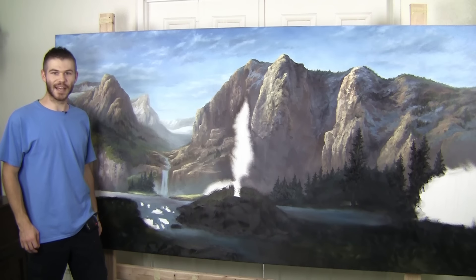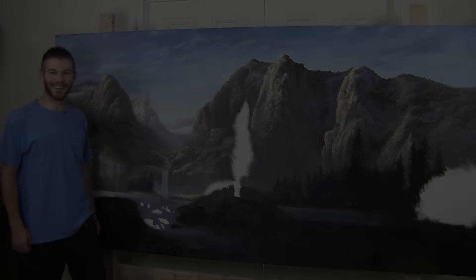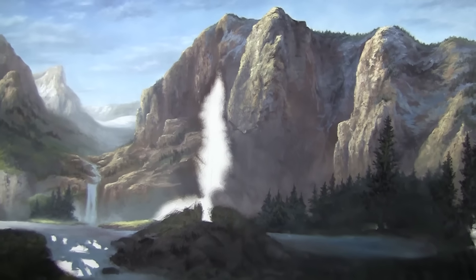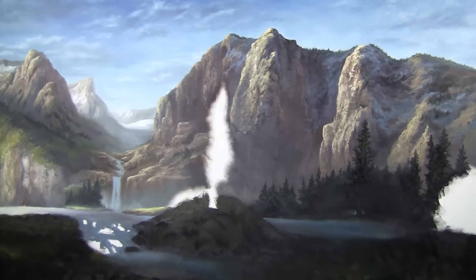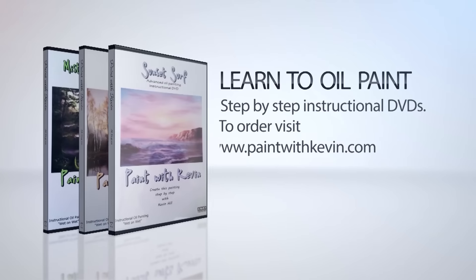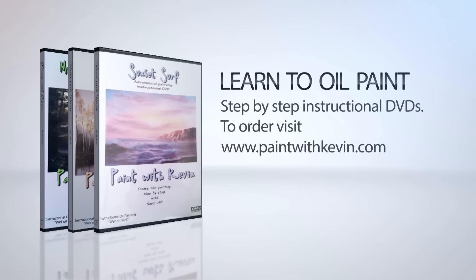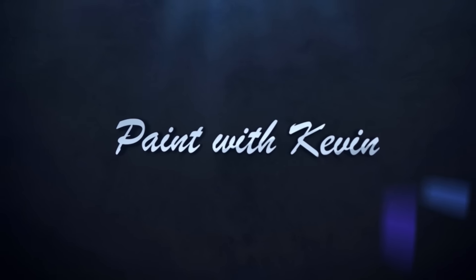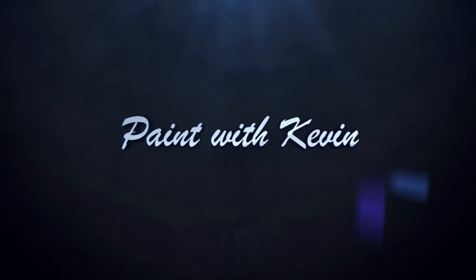Don't forget to check out our website, DVDs and brush line. Thanks for watching, and thanks for joining us.